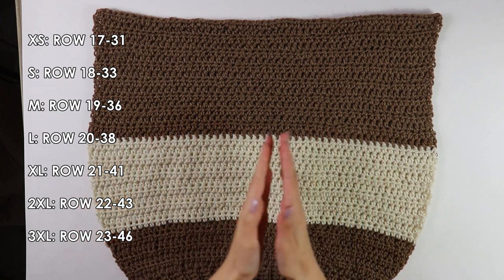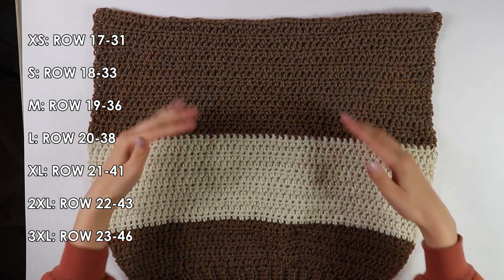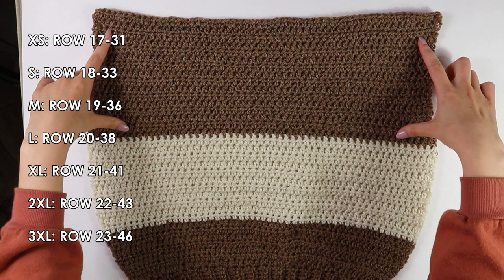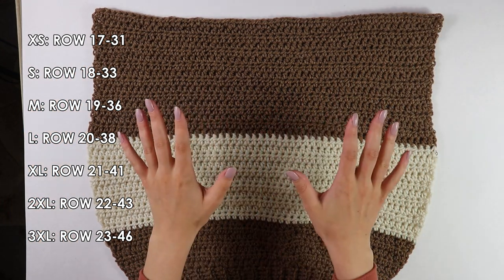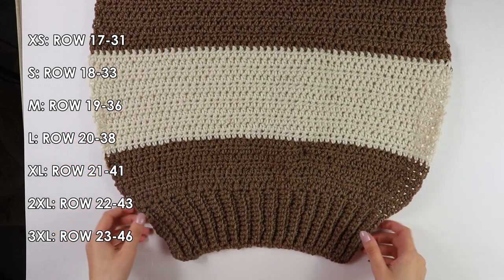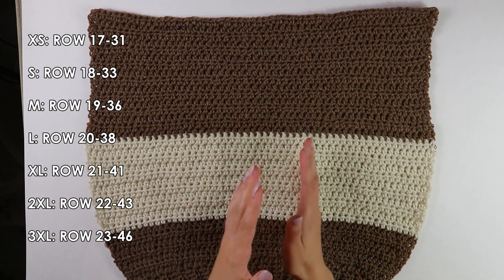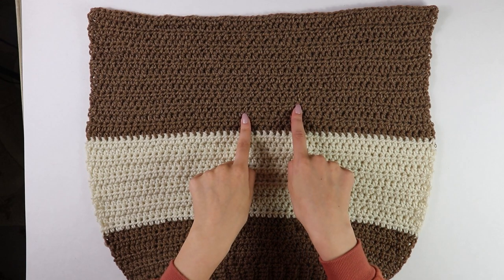I have just finished working the back panel. After finishing my 33 rows in the main color, I did cut and fasten off. Now that our back panel is all done, we're going to set this aside and get started on the front panel, which is pretty similar to the back panel — it's just that we're going to be doing the V-neck, of course.